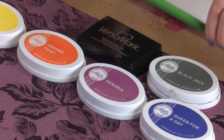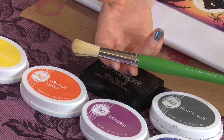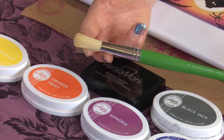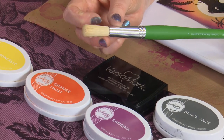I'll be applying the inks with a Number 10 Filbert brush. I find, particularly on gloss card, that these brushes just make your blending so much easier. You can get a variety of brush strokes with them, but there's enough width to the brush that you get good coverage at the same time. So let's have a play.